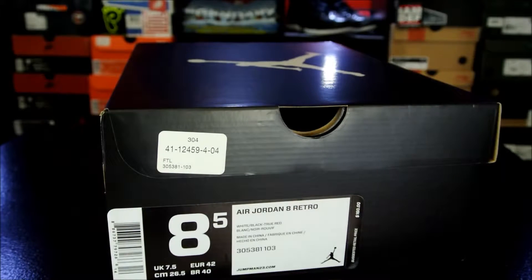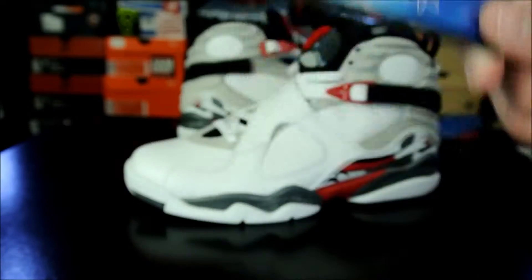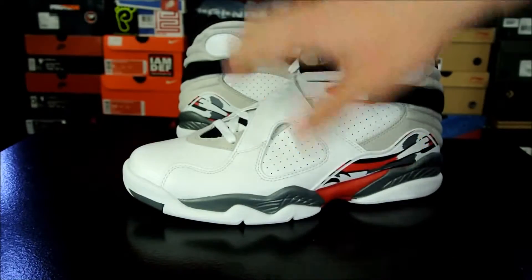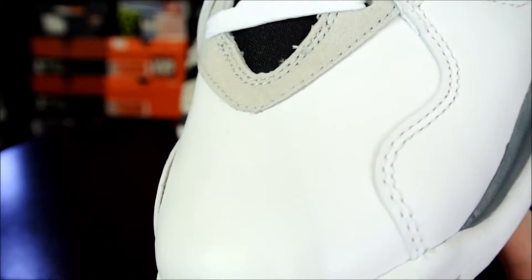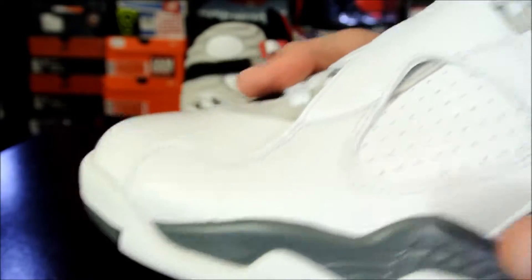So with that being said, let's go ahead and get right into it. They brought the retro card back — I don't mind too much either way, it doesn't really bother me. What I care about are these guys right here. Here you go — just a basic white and red Air Jordan 8.